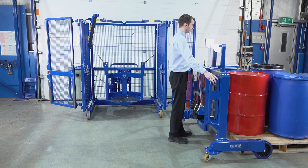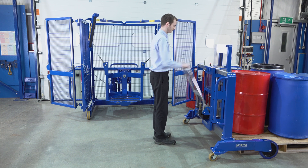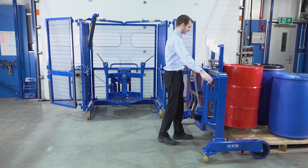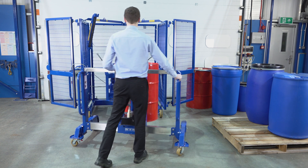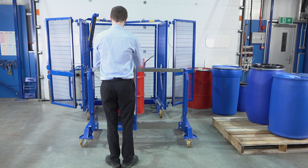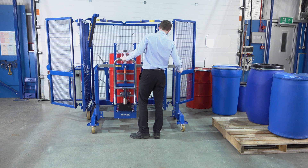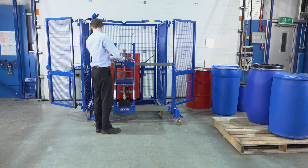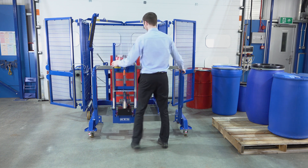Move it forward. Connect the drum, pump the handle and reposition it. We pump it forward to correct the position, then disconnect the drum and move the unit away.